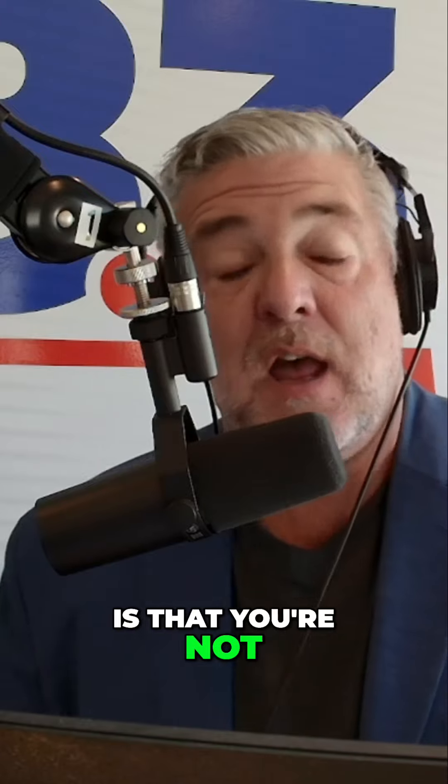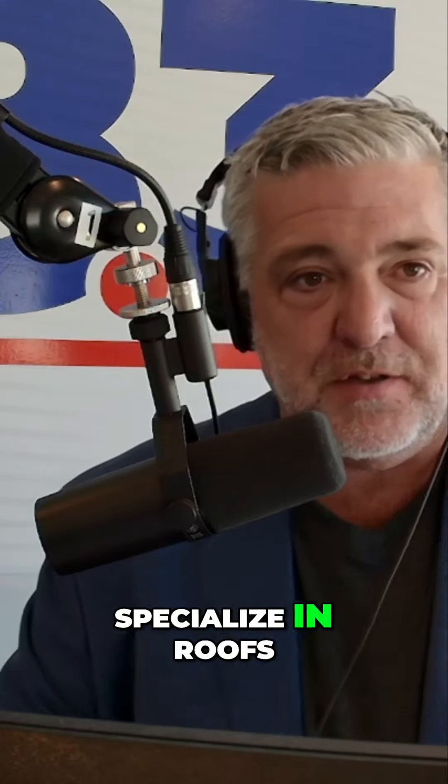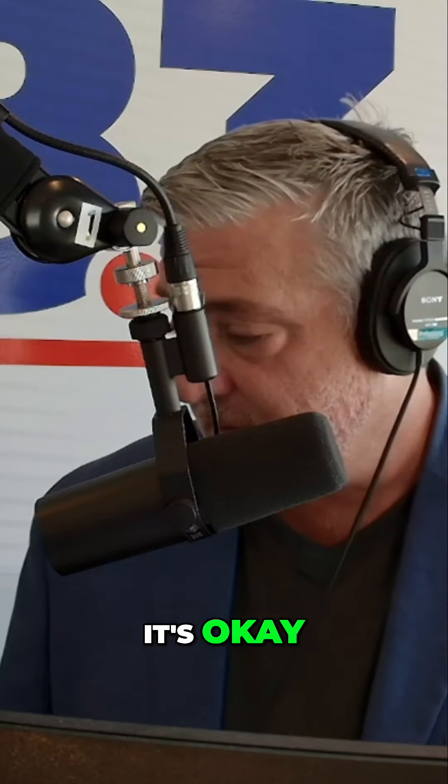An important thing for listeners to understand is that you're not a specialized inspector of anything. You don't specialize in roofs, sewers, foundations, windows, or doors. You're not a specialist — and that's okay.